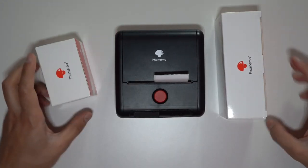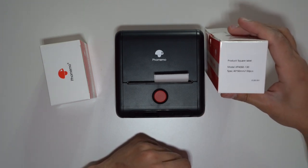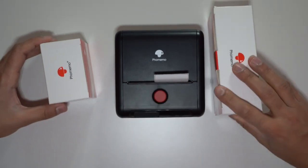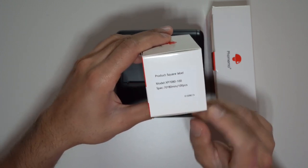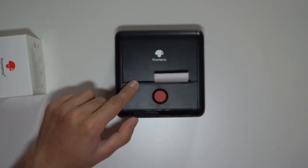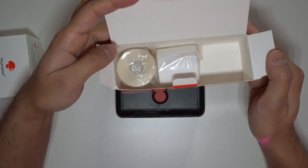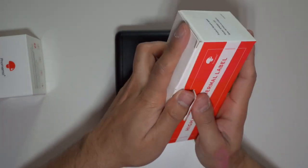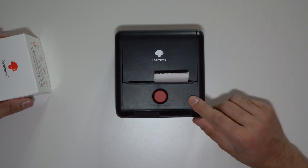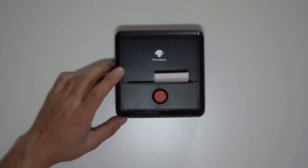I have some other sample labels bought from PHOMEMO themselves — there's a whole host of sizes available. This one is 40 by 60 millimeters with 130 pieces, and this larger one is 70 by 80 millimeters, almost a square, for printing larger labels and designs. The label currently inside is the 40 by 60, which came in a three pack.